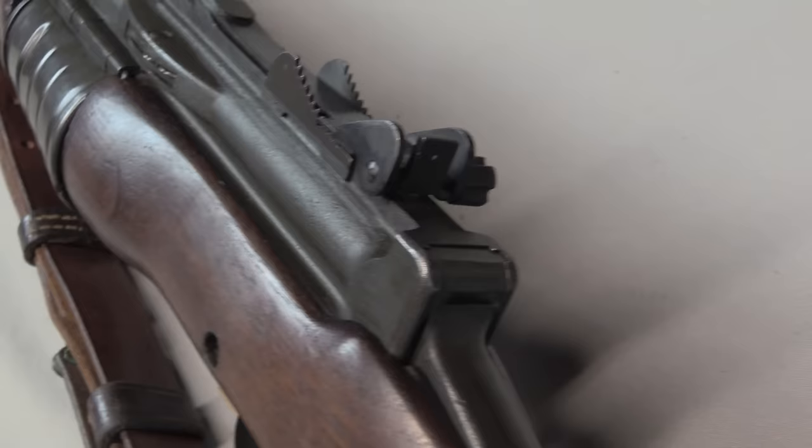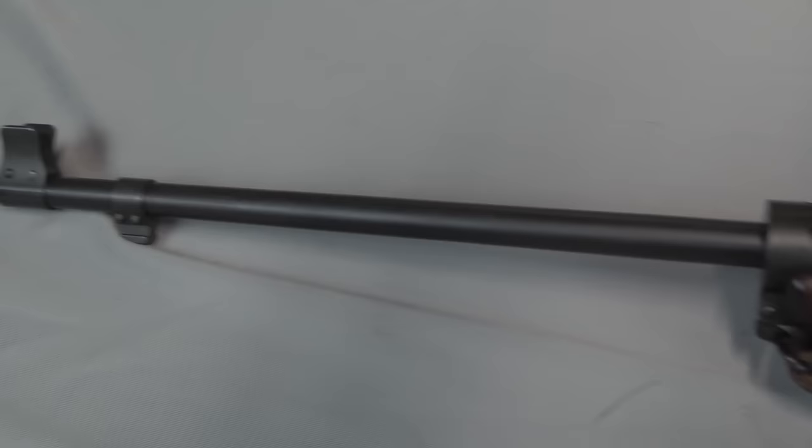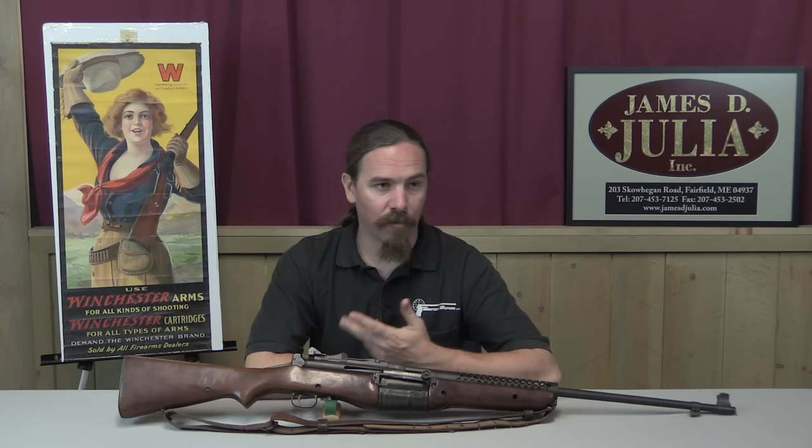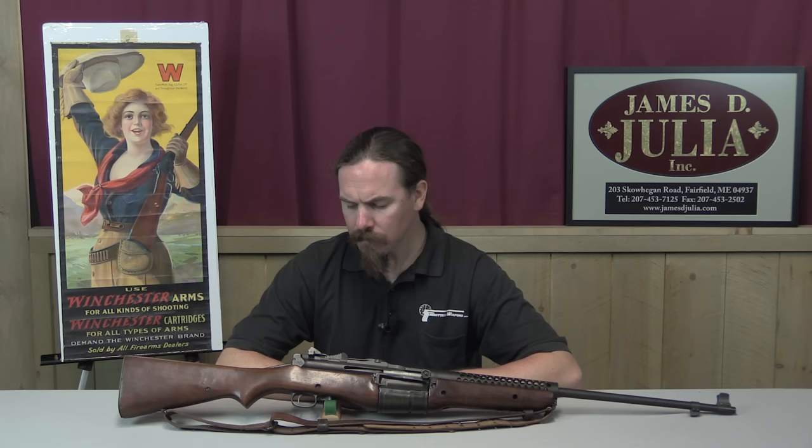A number of paramarines kind of helped themselves to these rifles somewhat unofficially. The reason these existed was that while Johnson had been unable to get the US military to buy a lot of Johnson rifles, he was able to successfully sell a batch of 30,000 to the Dutch government, very early, before the US was even in the war. The Dutch were realizing the Japanese were going to be a big potential threat and needed more armament for the Dutch East Indies. The Japanese did in fact invade and pretty quickly conquer the Dutch East Indies, at which point most of the Johnson rifles hadn't shipped. A few got to the Dutch East Indies but not very many, and there were still a lot of them left in the United States, basically sitting on the docks with nowhere to go. Some enterprising Marines got their hands on those rifles.